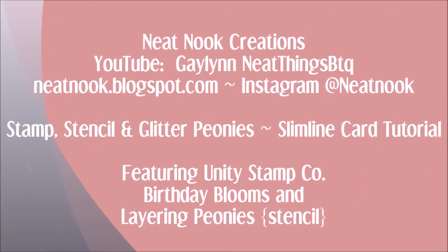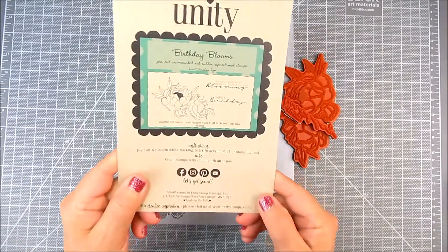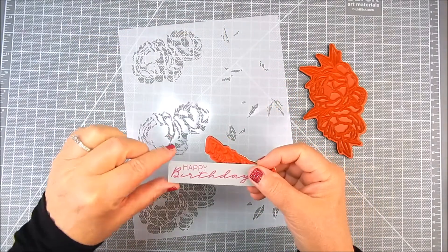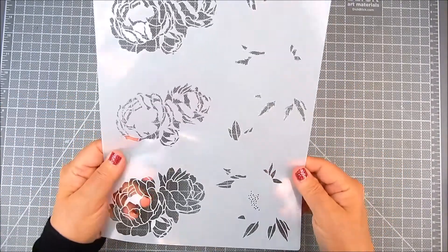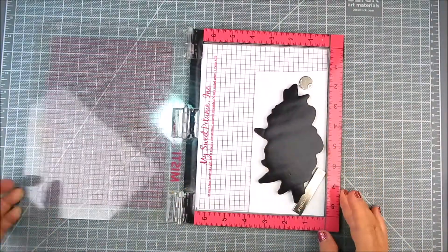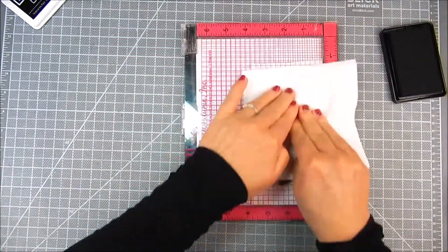For the stamping, I'm using Unity's Birthday Blooms stamp set along with the Layered Peonies stencil, and this coordinates together to add coloring with the stencil. I pre-stamped and trimmed the Happy Birthday sentiment for this. I'm using the original Misti and My Favorite Things extreme black ink.